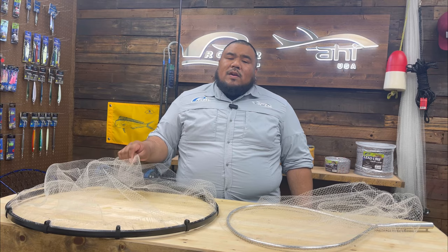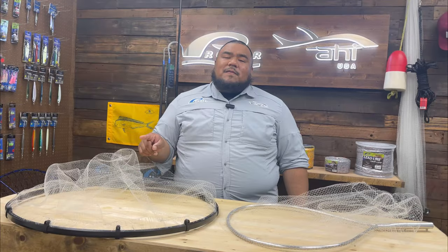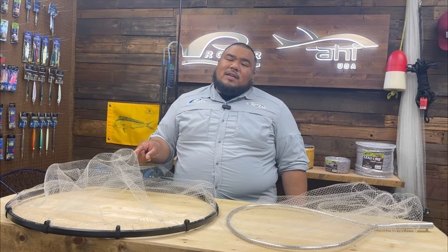Check these out at your local tackle dealer, or if you can't find them there, visit our website at promarayu.com. That's it for the weekly vlog guys — don't forget to hit the subscribe button. Thank you so much for watching, and stay tuned for the next one.